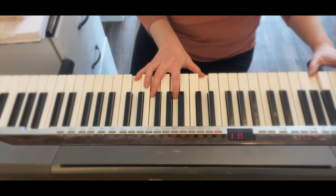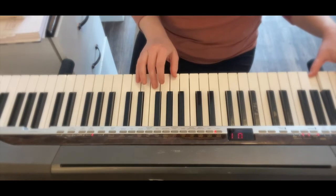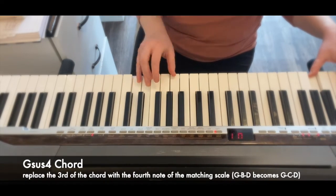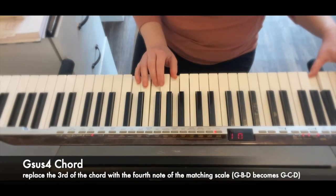Now I'm going to give you an added note just to make this transition flow a little bit better. So instead of just playing the G major chord, we're going to play the G sus chord, which is G, C, D. It's a resolving chord, so it's going to then resolve to the G chord.